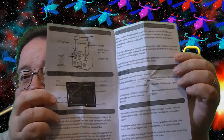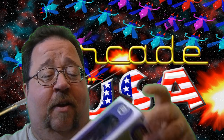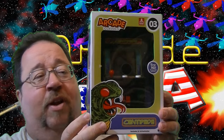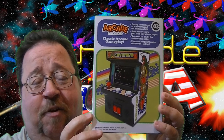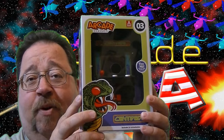It does run on three double-A batteries, which it does come with in the package. The box artwork of course looks really, really nice. The backside shows the full game — nice full color screen, just like the Q-Bert. Pretty neat little tabletop arcade.